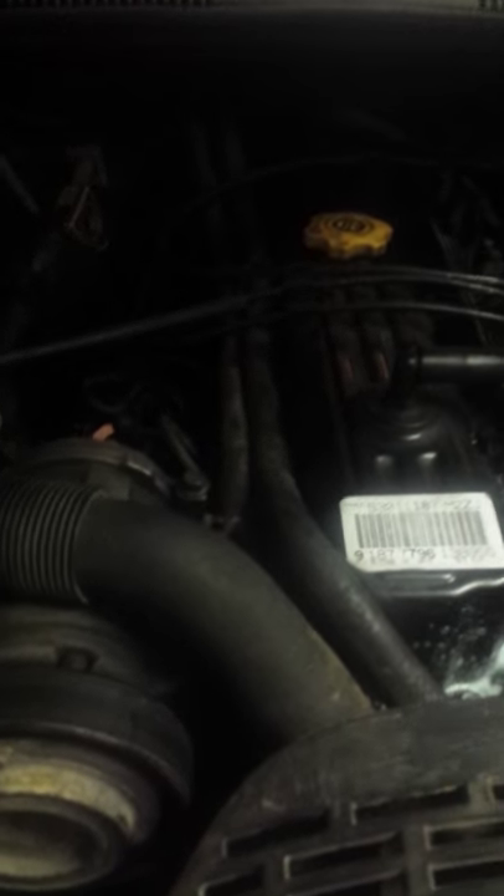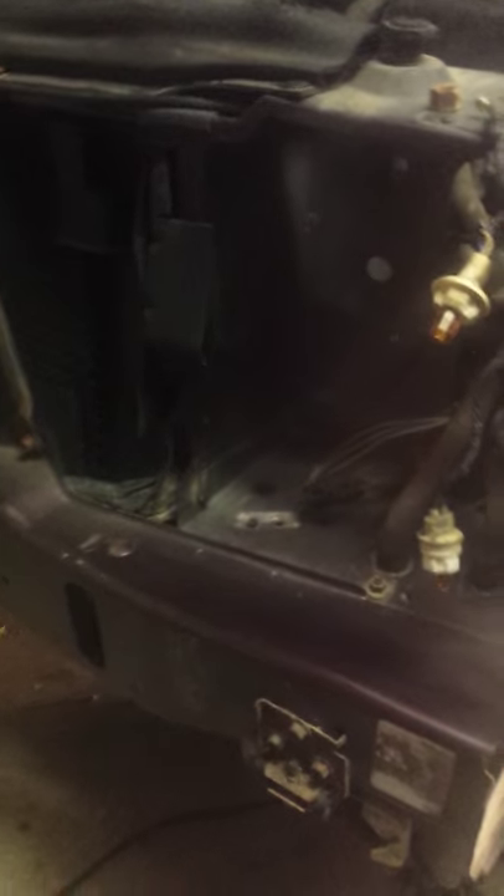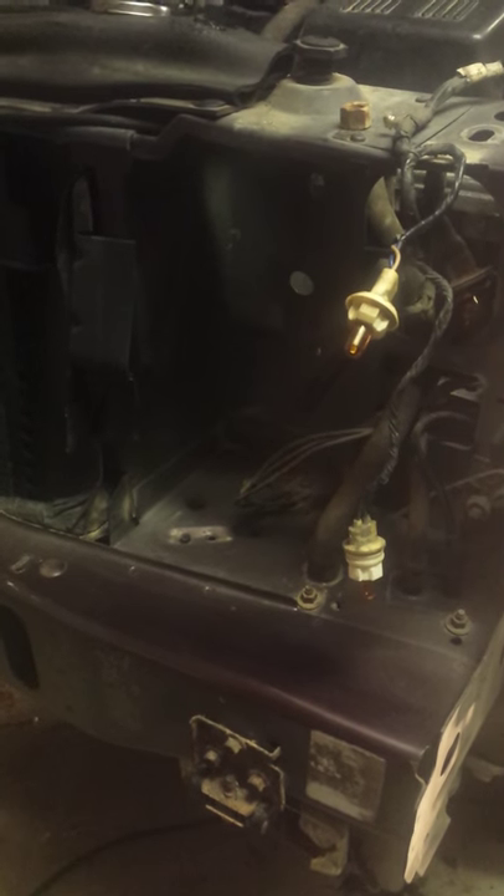Up here we did plugs, distributor, rotor, button, and sprayed a little degreaser on it. It was wrecked in the front on the passenger side, so we pulled the bumper — I've already got a replacement bumper. The header that held the lights in was kind of rigged in there, all cracked and broke, so I'm gonna replace that too.